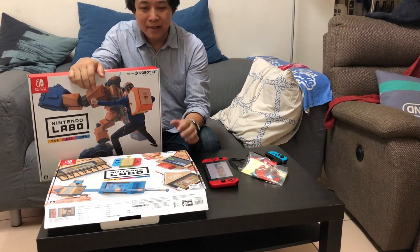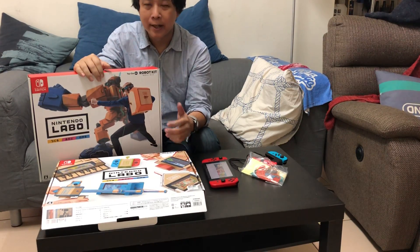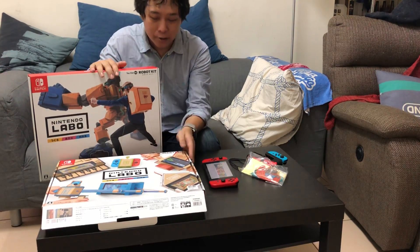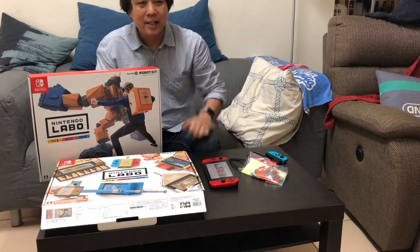一組配件大概要新台幣一千多塊，這兩組以目前售價來講，雖然不算貴，但兩組買下來其實接近半台Switch的價錢，大家量力而為。目前台灣還沒有正式版本進來，不過很感謝普雷伊搶先引進了這些產品，所以我們可以在4月20號的今天跟日本一起享受到Labo這樣有趣的遊戲，今天介紹就到這邊。